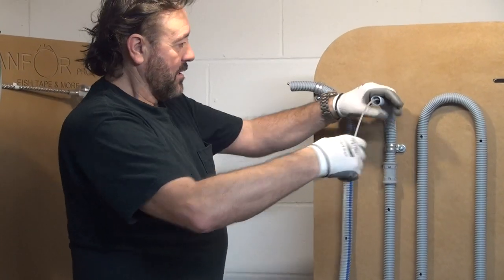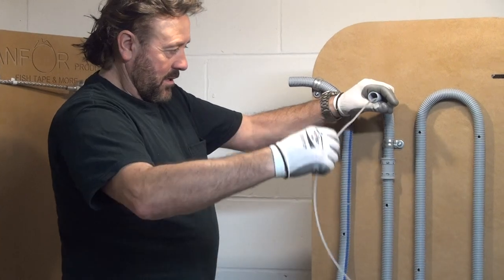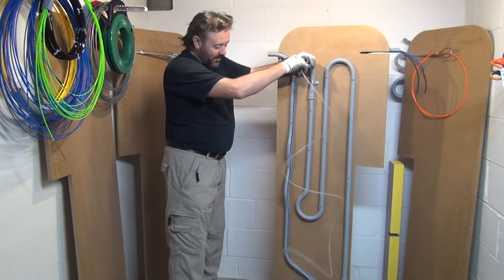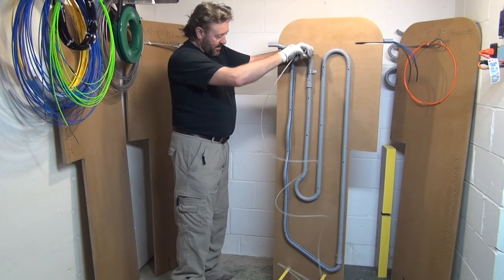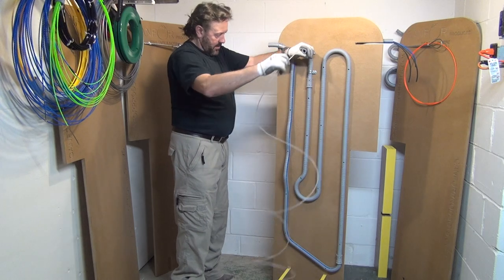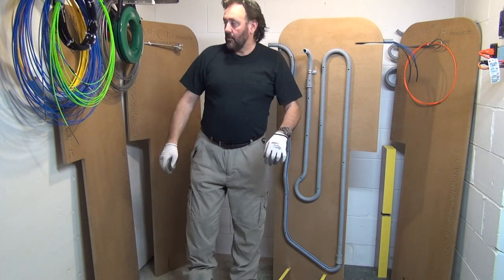Now we try to pull it out. Sometimes it gets stuck — one time it caught on the coupling.